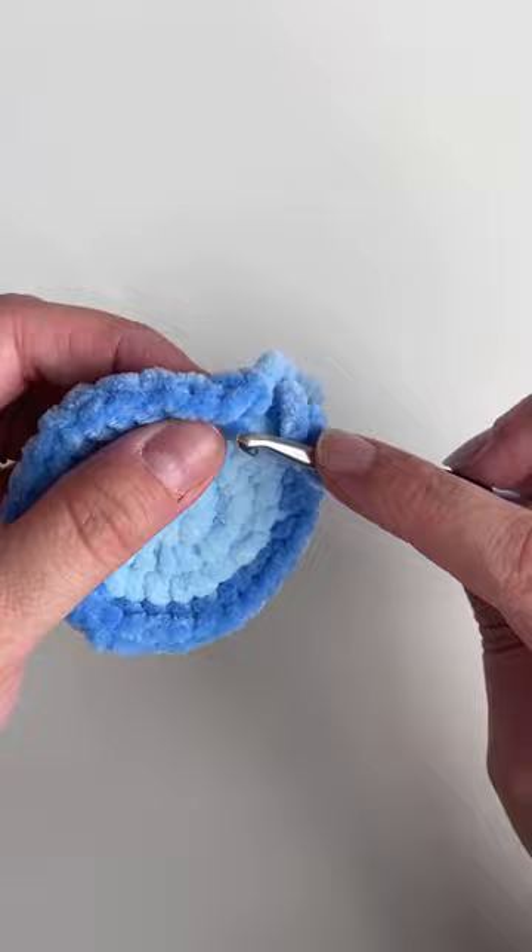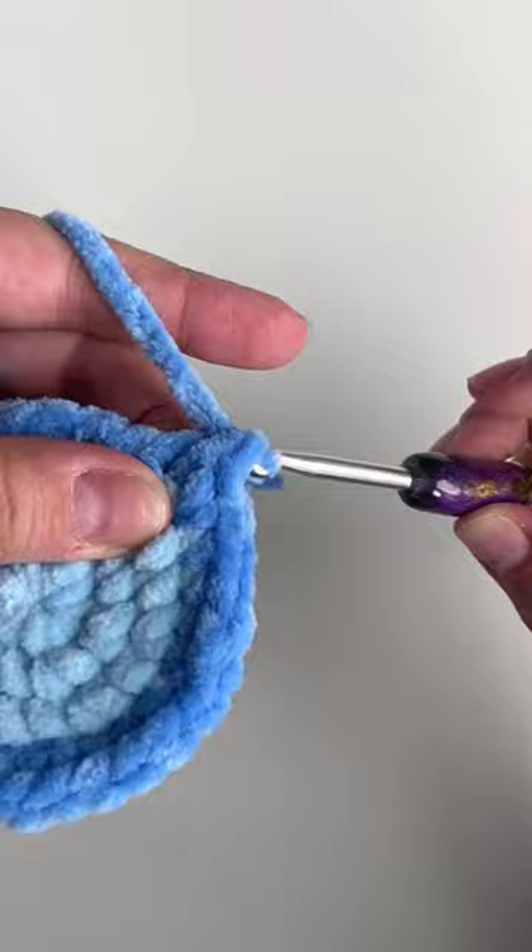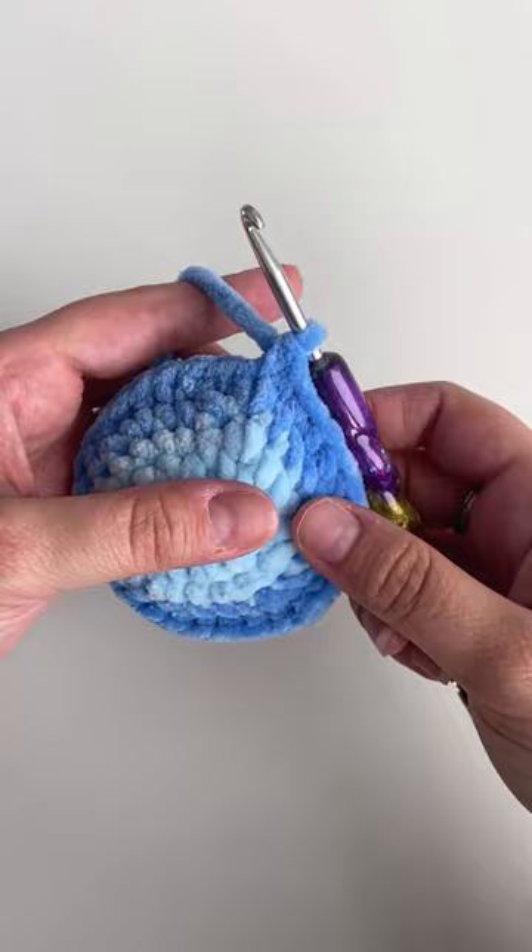Keep following the pattern as written. When you're ready to make another color change, just follow the same steps — cut your yarn.